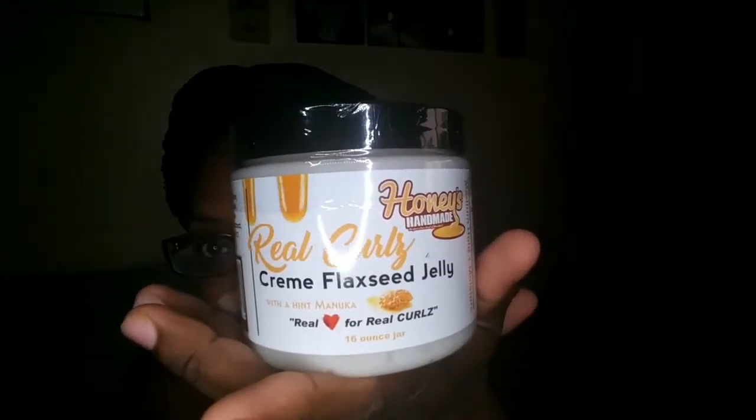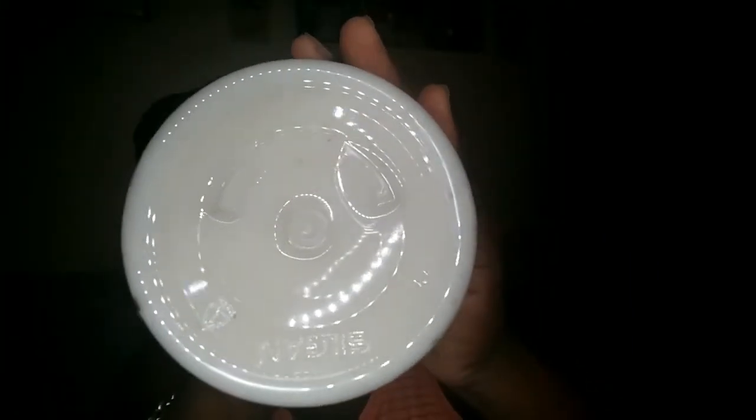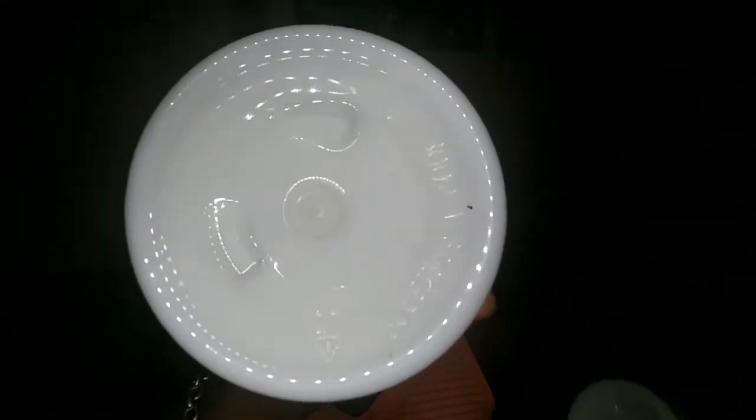The next one she just created is also called 'Real Curly Cream Flat Seed Jelly with a hint of manuka.' This is how that one looks. So you've got the flat seed jelly and the aloe jelly — both in 16-ounce jars, which is a good size. The flat seed jelly looks like a cream color on the bottom, and the aloe jelly is a white color. They're full and heavy. So yeah, I got some new products from Honey's Handmade — so excited about this unboxing!